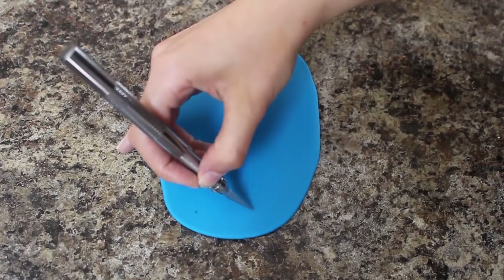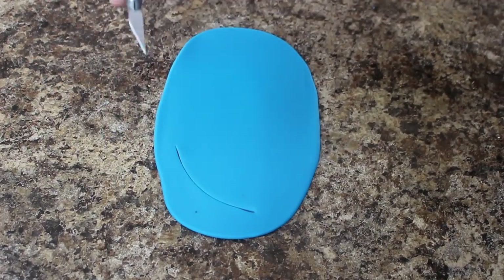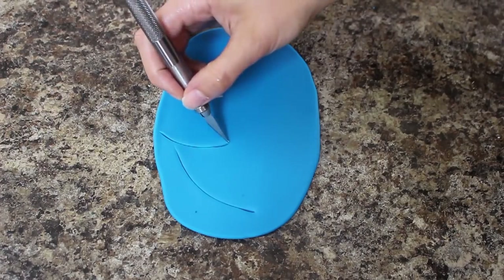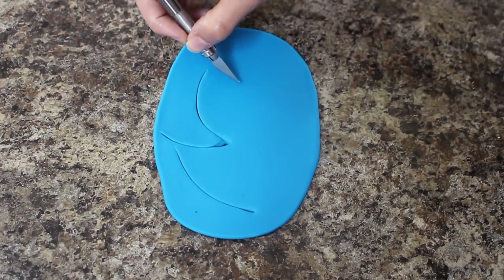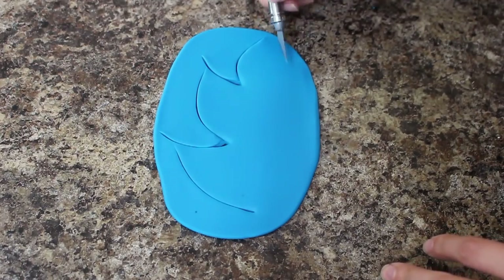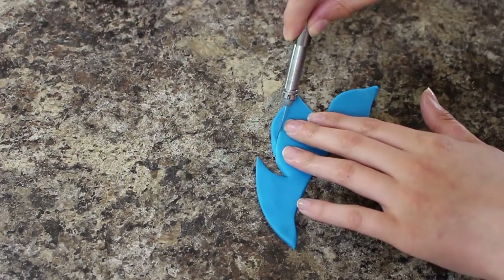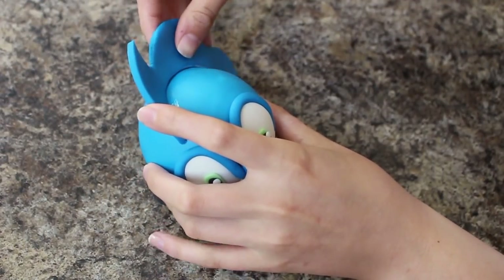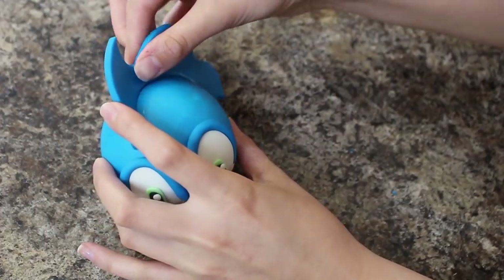For his spiky hedgehog mohawk I'm rolling out more of my blue fondant and then I'm eyeballing three spikes. It took me a couple of times to get the right size — I just kept placing it against the head to make sure they weren't too big or too small. Once I was happy with it I wrapped it around the head how I'd want it to sit, and again I put that aside to firm up before I tried to attach it.